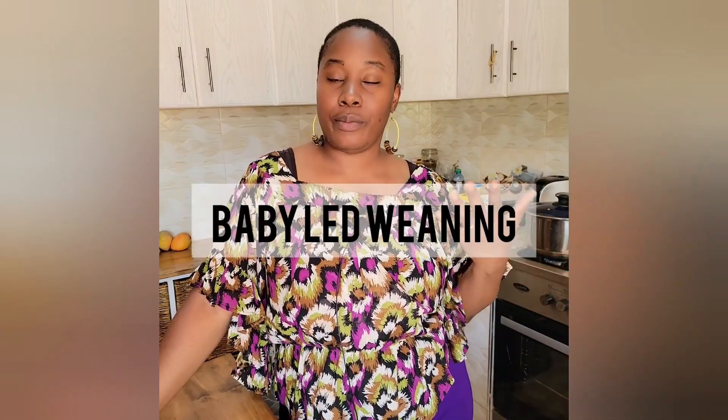Hey y'all, it's Prakki, welcome back to my channel. Today I took some time to make some food items for my son — he just turned 10 months. I do a combination of baby-led weaning and traditional purees. Baby-led weaning is not for everyone; not everyone is comfortable giving their baby big chunks of food at six, seven, eight months. I get it — I was that mom with my girls.